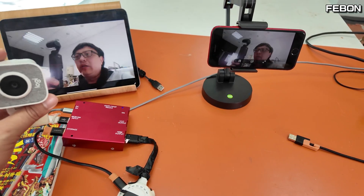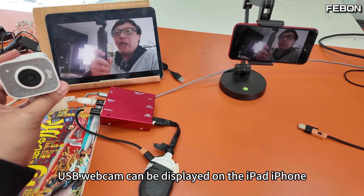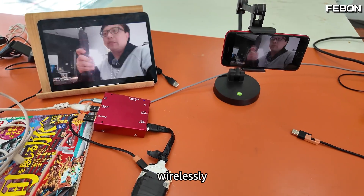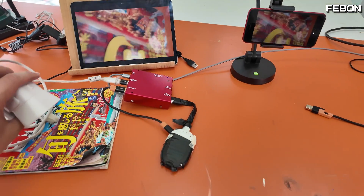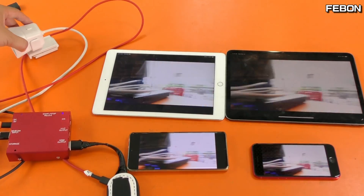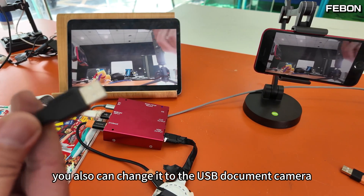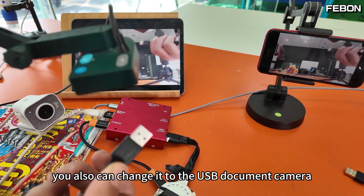So at the same time, the USB webcam can be displayed on the iPad or iPhone wirelessly. Of course, you also can change it to the USB document camera.